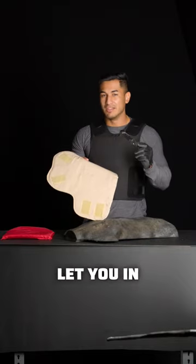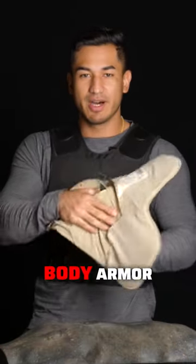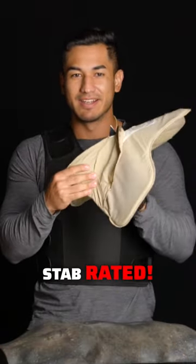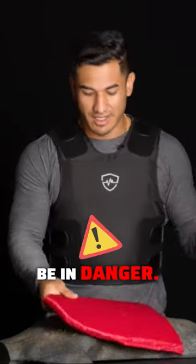This is soft body armor. I'm gonna let you in on a secret that you probably didn't know about soft body armor. Most soft body armor is not stab rated, meaning a knife can get through it like butter. This is a knife, and you could be in danger.